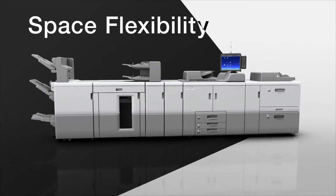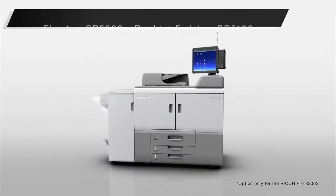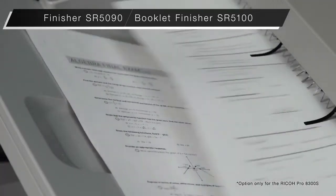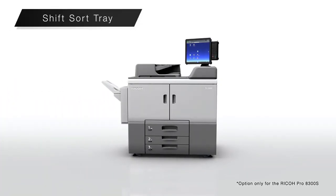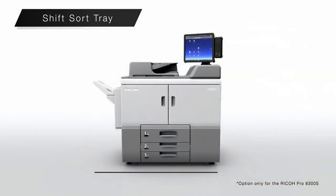Space flexibility. The new compact finisher can stack up to 3,000 pages and supports side stitching and saddle stitching. Combined with the main unit, the total length is under 1,800 millimeters. The new shift sort tray is even more compact — the length combined with the main unit is only 1,540 millimeters, allowing installation in limited spaces.